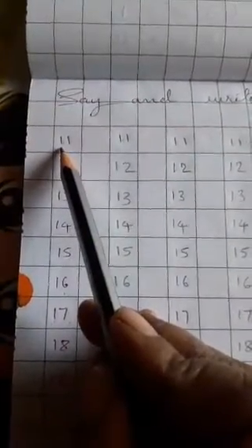You should read loudly this type: 1, 1, 11 — 1, 2, 12 — 1, 3, 13 — 1, 4, 14 — 1, 5, 15 — 1, 6, 16 — 1, 7, 17 — 1, 8, 18 — 1, 9, 19 — 2, 0, 20. You should keep your pencil on the number and read loudly with digit this type.